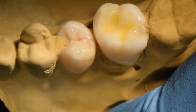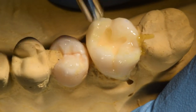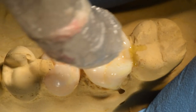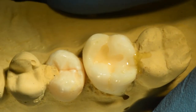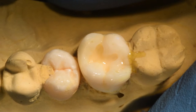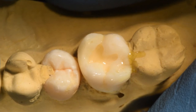Remove the excess solvent by blowing air, and make thin films of bonding agent. Light cure it with a good LED for 10 seconds. You will be able to see a shining smooth surface, which indicates that the bonding agent has flowed uniformly all over the cavity. And now you are ready to proceed with composite layering.